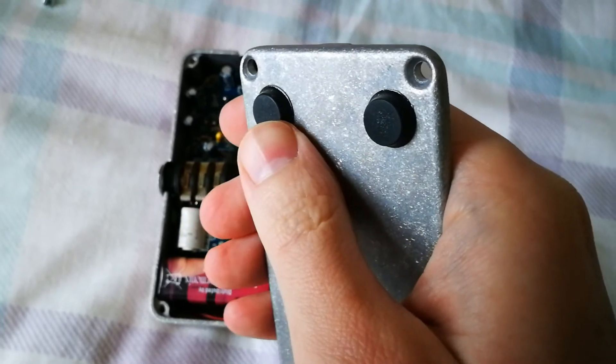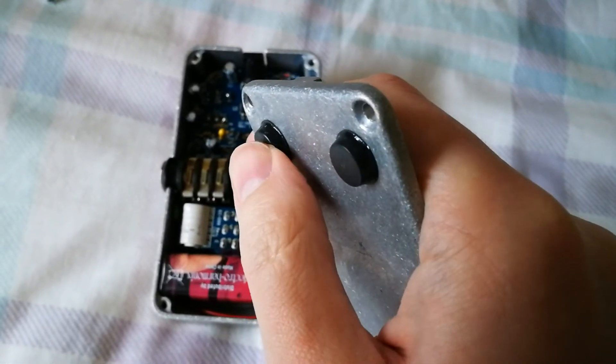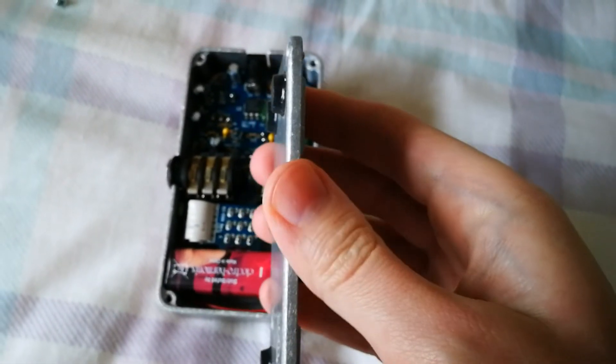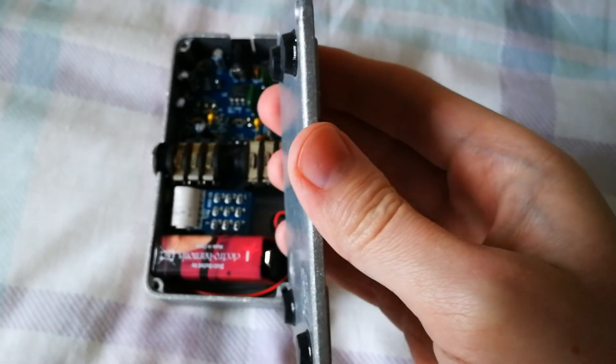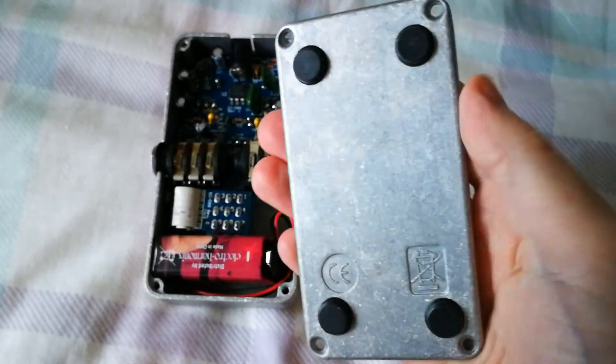One thing I found a bit annoying is that the rubber feet are molded on very firmly to the base plate. Because they're raised, trying to put velcro on the bottom of the pedal is going to be tricky — I'll have to figure something out, maybe put something underneath to level it out.